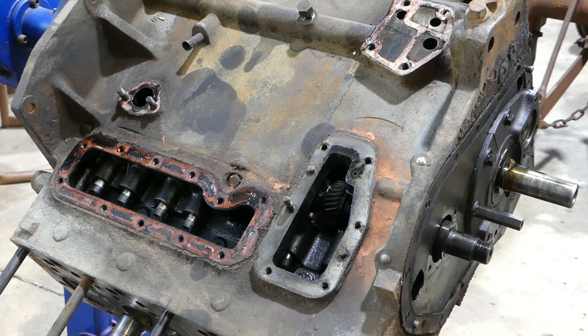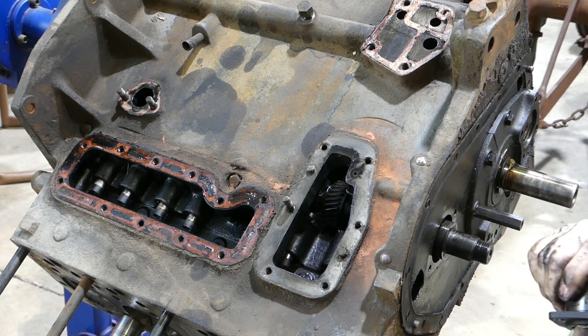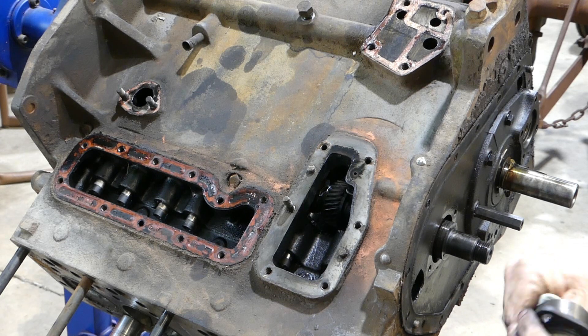There's the front cam support out. I was just looking to see if that had a bearing in there at all or if it was metal on metal. A lot of the standard motor company things had metal on metal, or sometimes they had a replaceable front bush — front bush only.